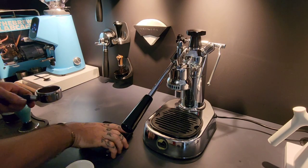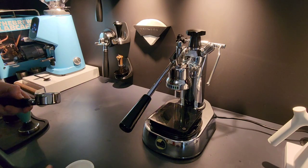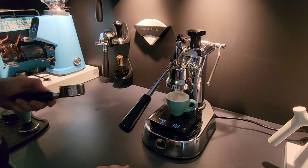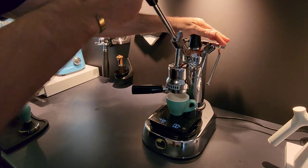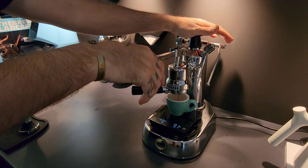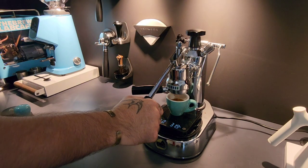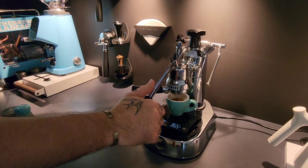Ready for round two. First things first, give it a little purge, auto timer is on, and repeat. That feels a little bit better, but still feels a little bit fast to be honest. I think I've got quite a bit of channeling happening on that one — I don't have a distribution tool and I'm so used to using them. That is a slightly better espresso anyway.